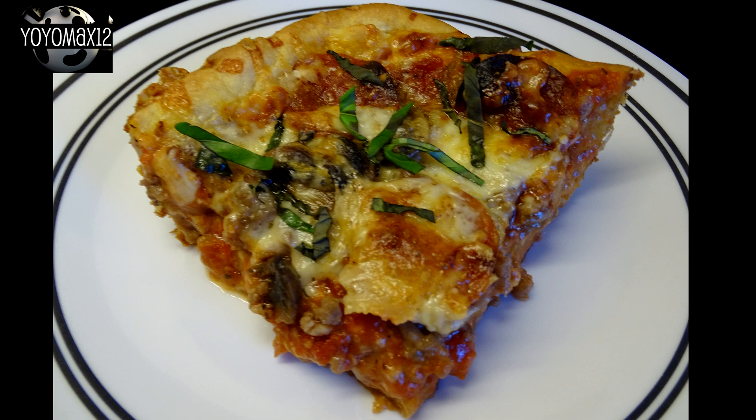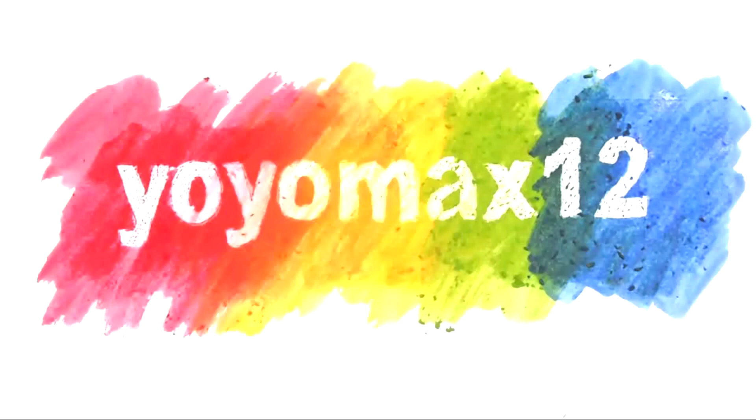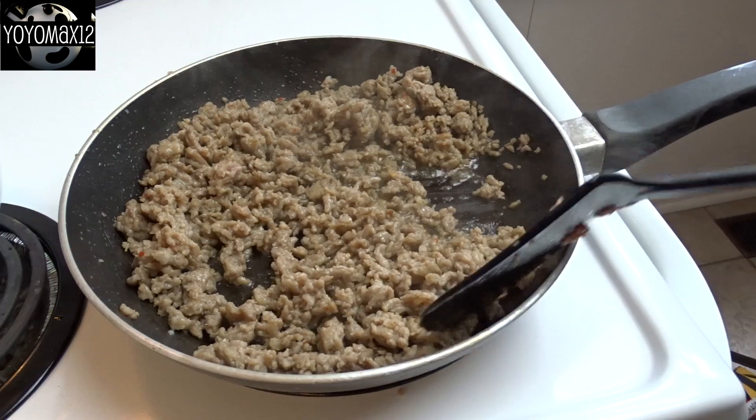Homemade Chicago deep dish pizza. Hello everyone!